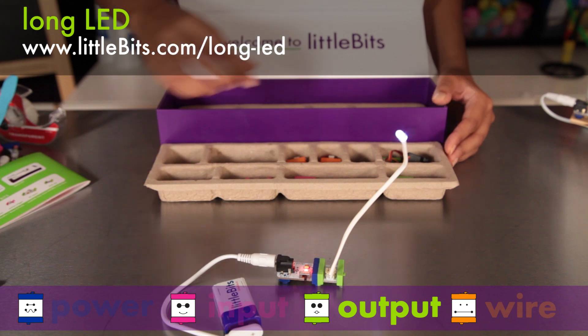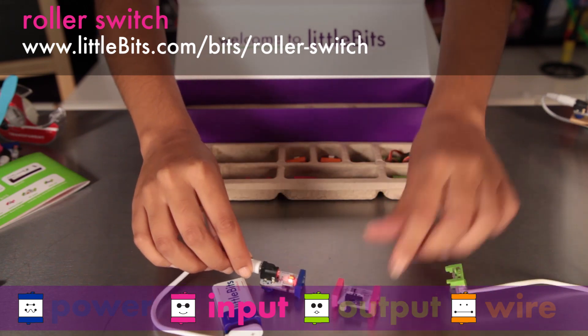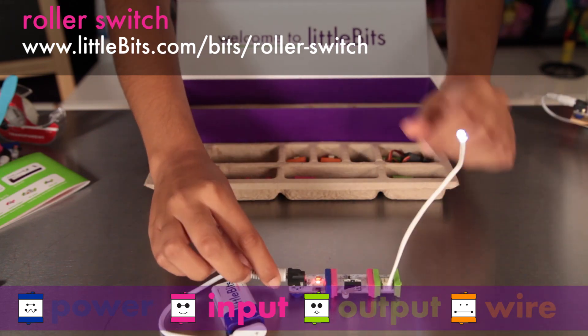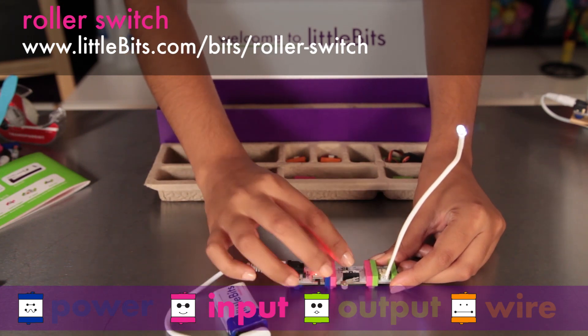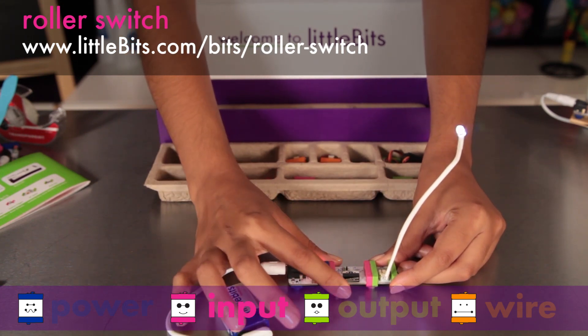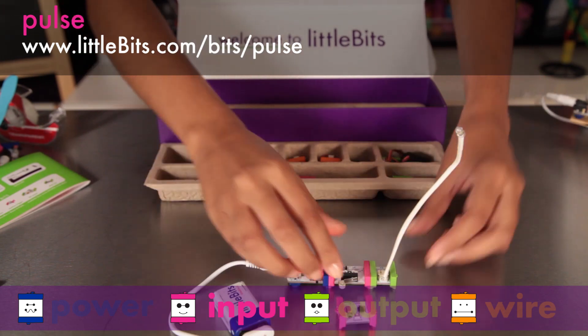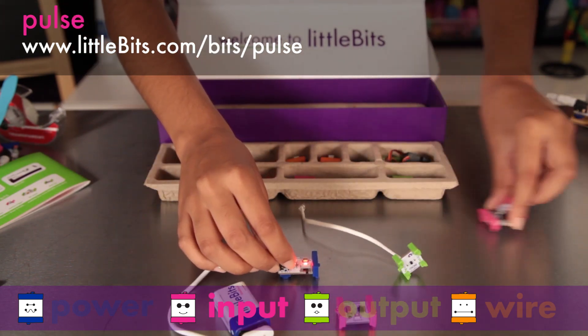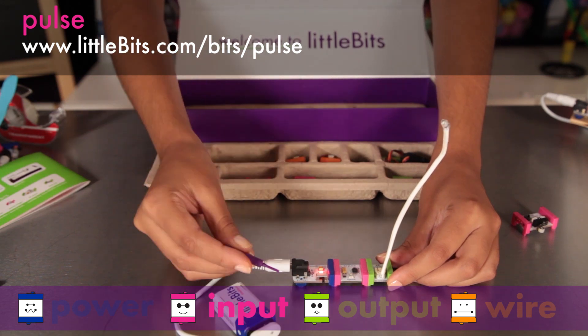You can place a pink input module before your green modules to control them. The roller switch has a little lever with a wheel and activates when something presses it. You can also flip the mode switch to make it turn off whenever the lever is pushed in — you'll find this switch in your refrigerator. The pulse is like an electronic heartbeat; it sends out a stream of short on-signals and you can adjust the rate using the mini screwdriver.